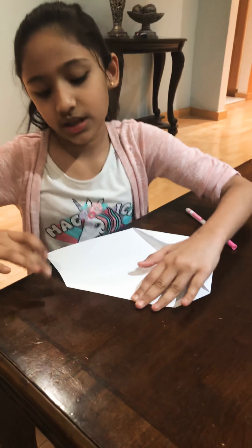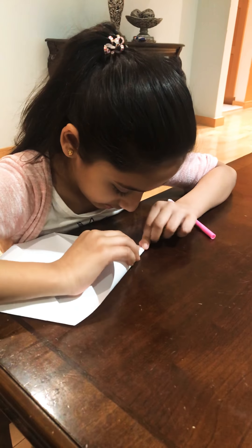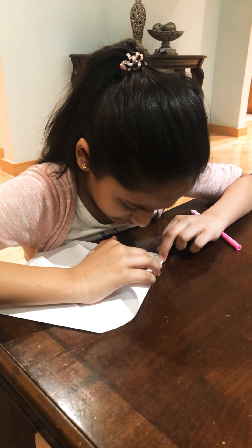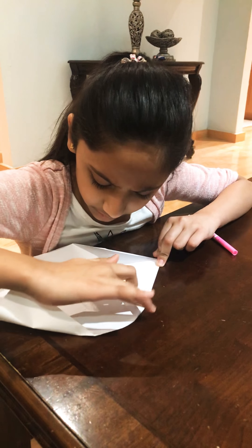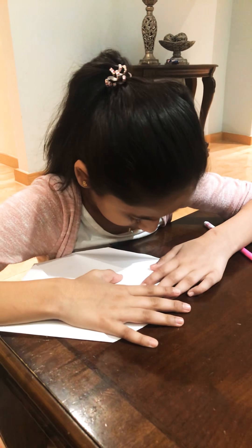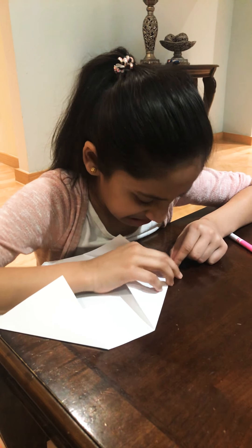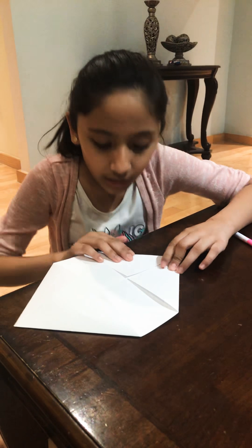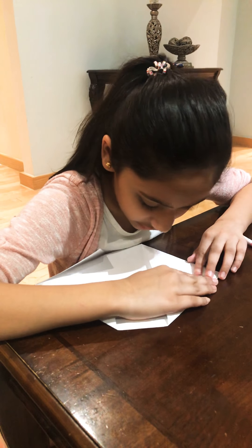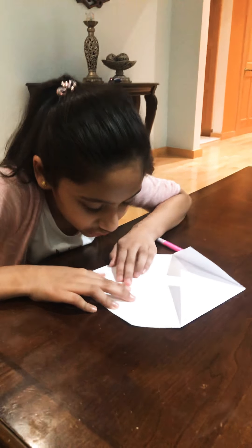I'm going to flip it down and do the same to the other side. Sometimes the corners go on top of each other, but you don't want that. You want it to be nice and straight.